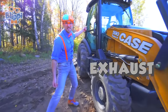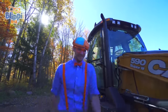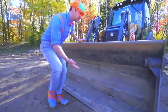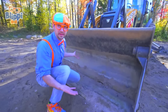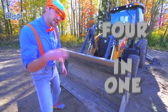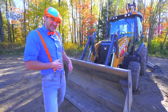That is the exhaust — that's where the engine pushes all of its exhaust from! Look at this — this is the front bucket, and it's really big, even bigger than the back bucket. And this front bucket is actually pretty special: it is a four-in-one bucket and it acts like a clam shell. I love clams.